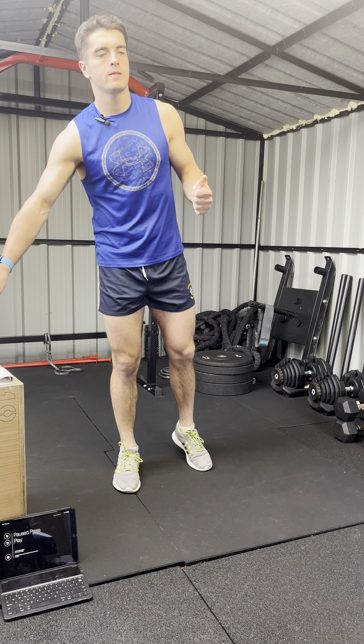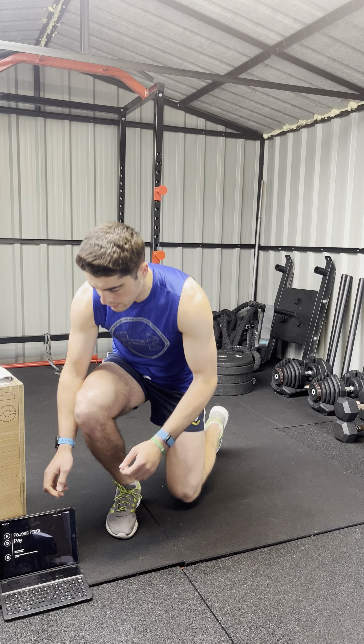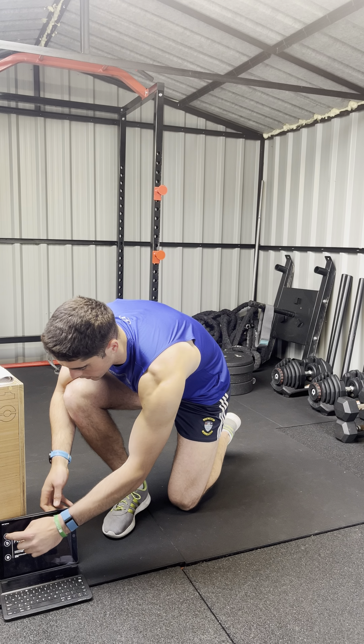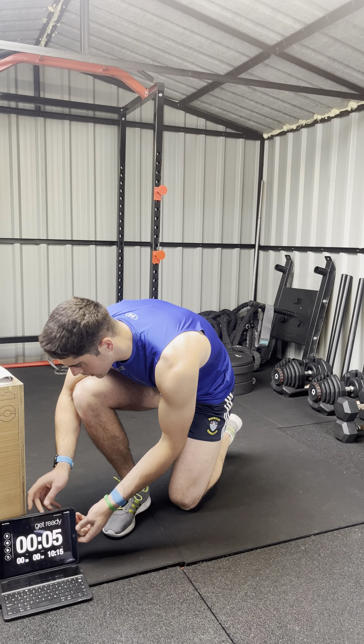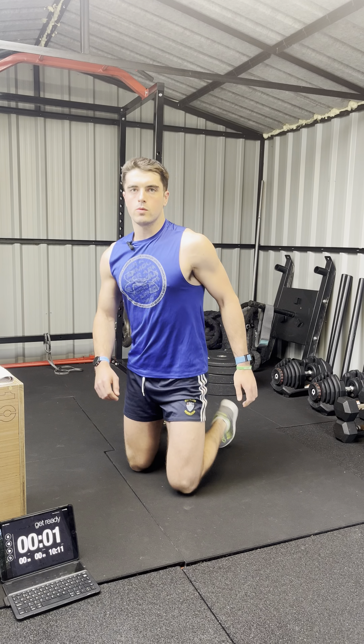It's going to be plank for 20 seconds, rest for 10, sit-up for 20 seconds, rest for 10 — do that 10 times. Ten rounds is 10 minutes. We're going to get straight into it. Have the clock set here, and if you don't want to listen to me, turn me down and put on your own music. Going in three, two, and away we go.